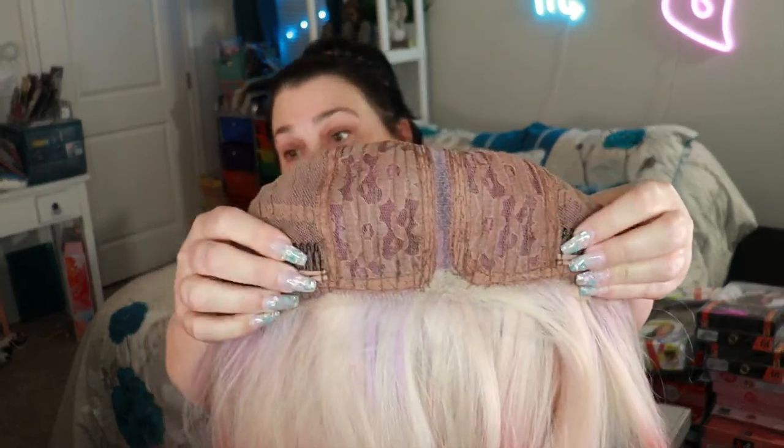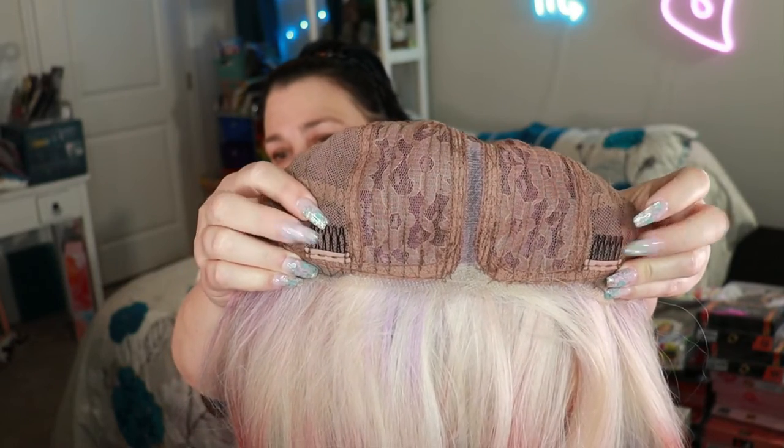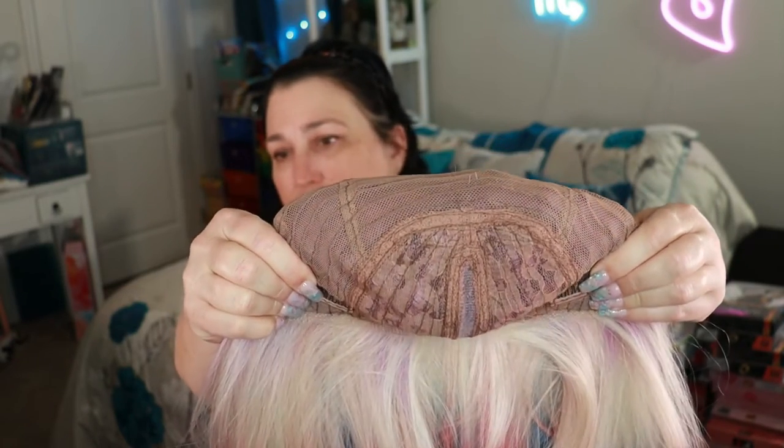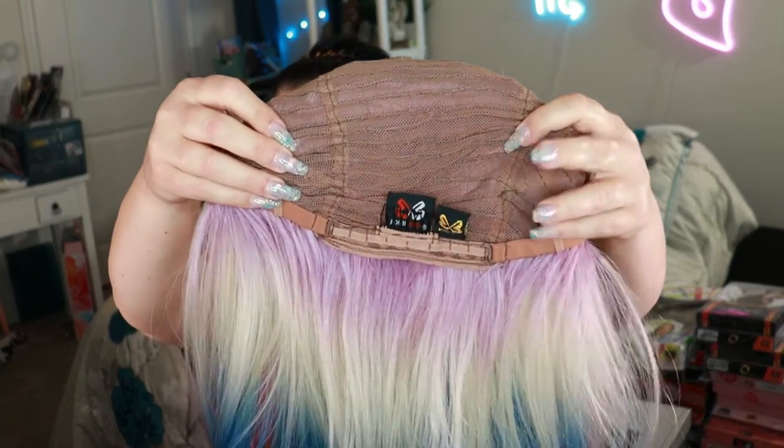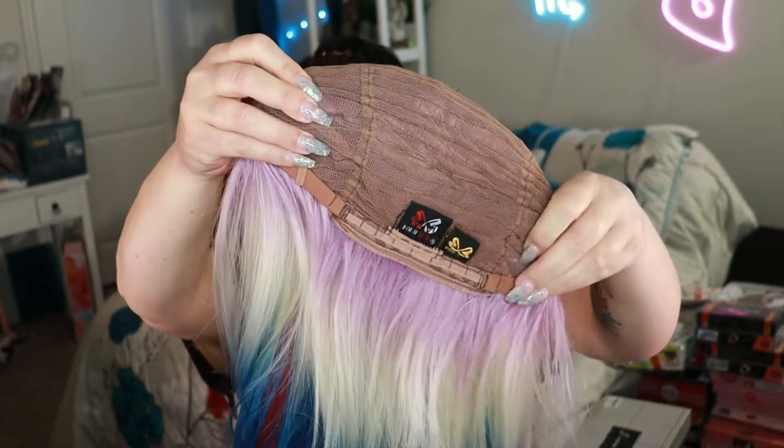Let me show you inside — remember I already cut off the lace. There are two combs in the front, this is the part, and it is a closed cap. One comb in the back in the middle, and then of course the elastic stretchy straps. That is the cap — let me get her on my head.